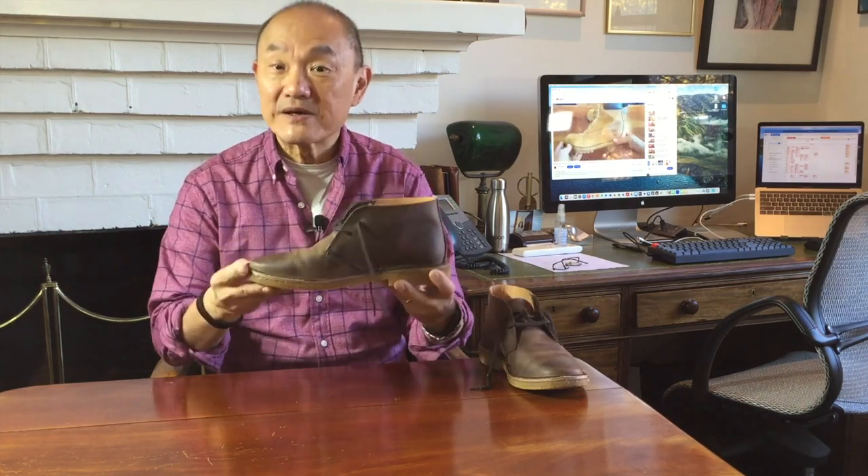This pair is a chukka boot design called the Brownflex. It does look like the original Clark's desert boot, which is also a chukka. All desert boots are chukkas but not all chukkas are desert boots. Chukka boots are a simple low-cut ankle boot made from three main pieces of leather, with either two or three pairs of eyelets for the laces and a thin sole.